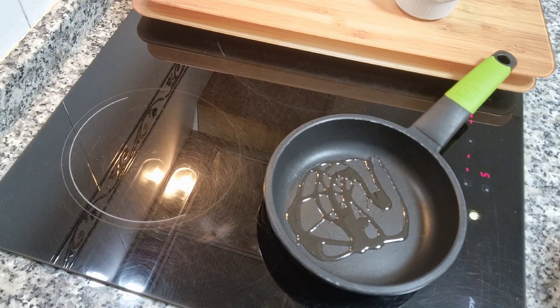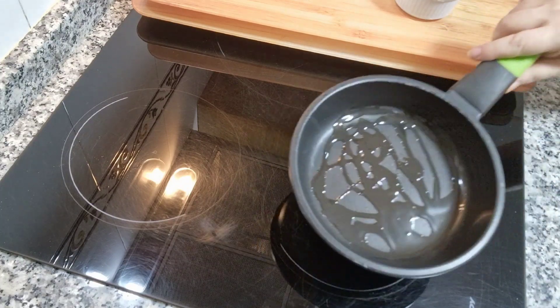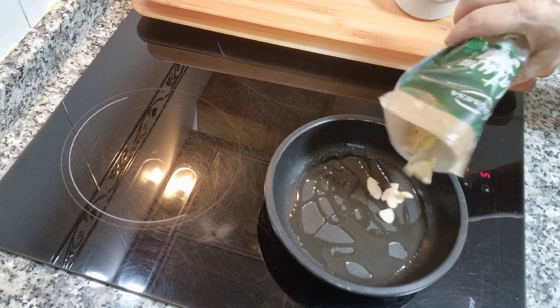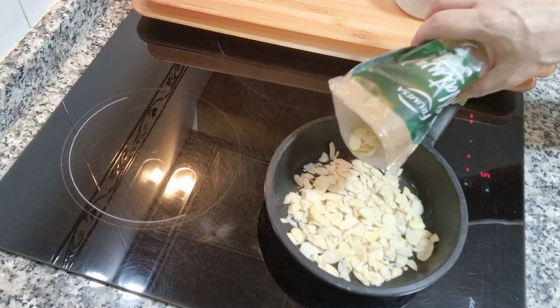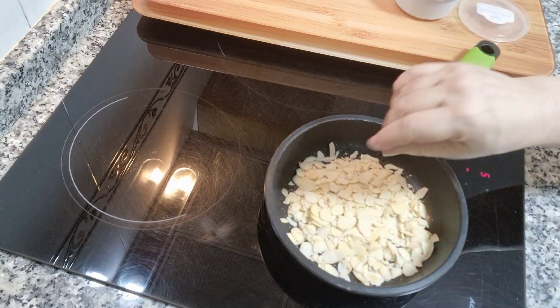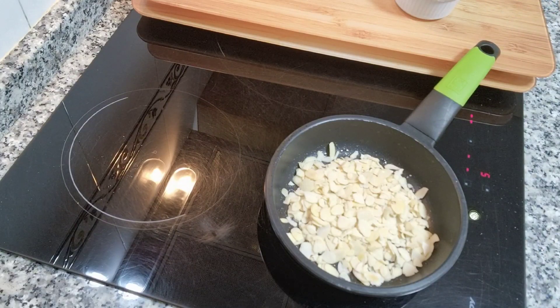Bueno, dije que no lo grababa pero tampoco me cuesta tanto. He puesto un poquito de aceite de girasol, solo mojar el culito de la sartén. He cogido una sartén pequeñita al 5 sobre 9 y voy a ponerle un puñadito de almendras laminadas. Si las tenéis enteras pues enteras, o si no las queréis tostar tampoco pasa nada. Sí le voy a dar un puntito de sal del Himalaya, muy poquita.